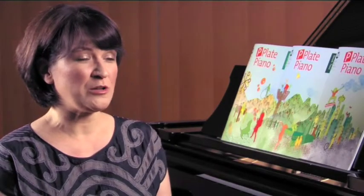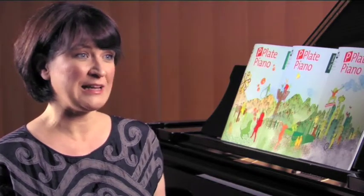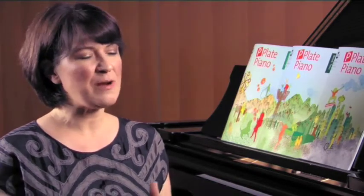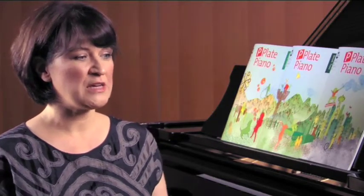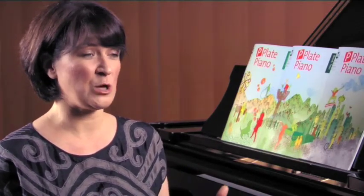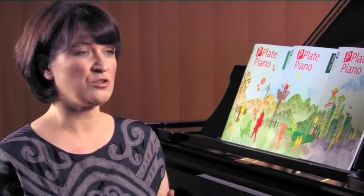P-plate Piano is a real world first in that it's an assessment product as well as being a repertoire collection. In comparison to a normal exam book where you select three pieces to learn, the whole idea of P-plate Piano is you start at the beginning and learn pretty much all of the pieces, and at the end the student chooses three of their favourites to perform at a non-graded assessment.